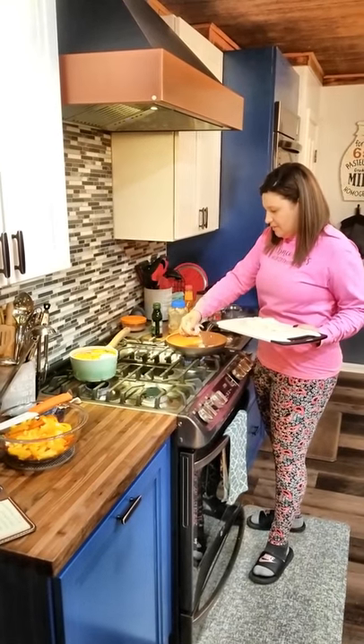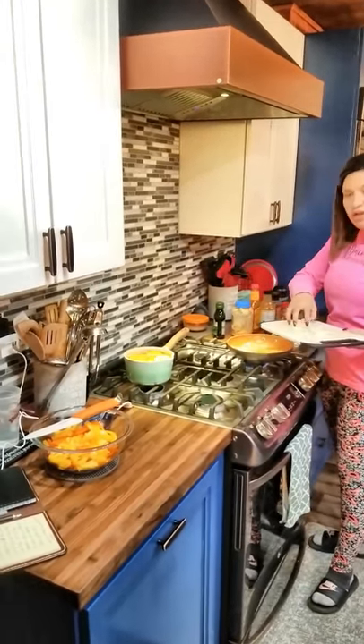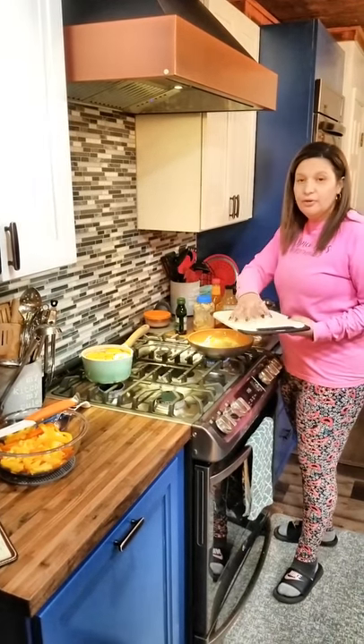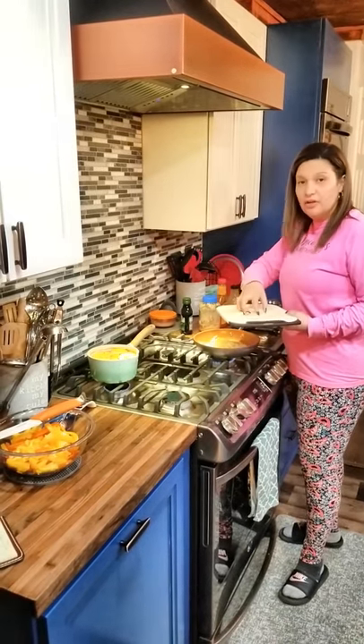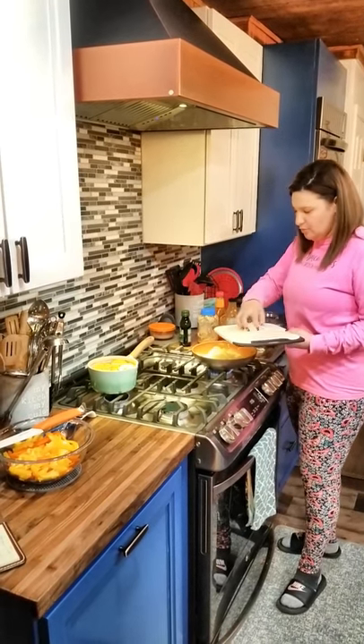For this sauce, I also use a barbecue sauce, and you can choose whatever you want. It can be tomato-based or vinegar-based. I prefer the vinegar-based Carolina sauces — they're a little bit sweeter and tangy, and they've got a little spice to them as well.